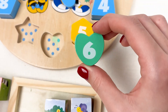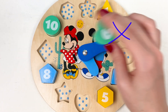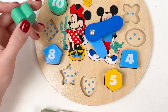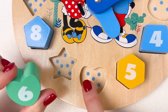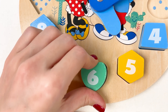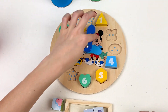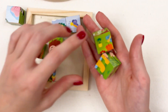The next number is number six. Let's find the place for number six — maybe here? Look, where are the six dots? One, two, three, four, five, six! Yay, six dots — let's place it here. Well done! We've nearly completed our clock.